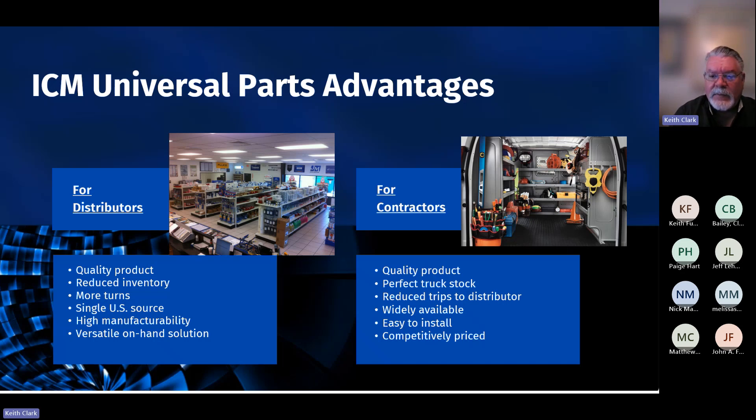ICM products are widely available because we've been around since 1984, and it's a trusted quality brand that almost all distributors carry in stock. Chances are you're going to find what you need. If your favorite distributor doesn't have it, there's usually one just down the street that has ICM on the shelf. Very easy to install — we think like contractors, and our engineering department always challenges itself to develop products that work well for and are well received by contractors. And we're always competitively priced.